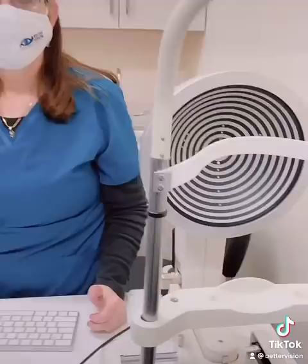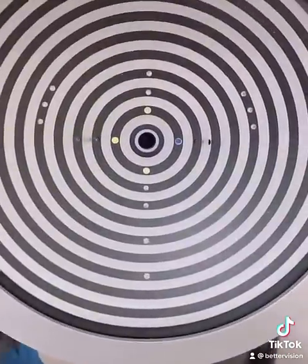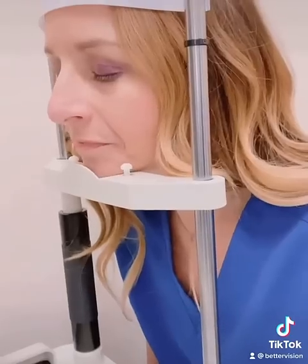This is a machine called Oculus, and this is a special machine that actually takes pictures of oil glands that are located in your upper and your lower eyelid.